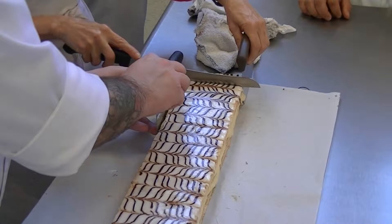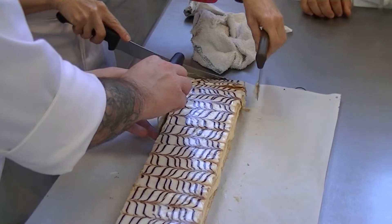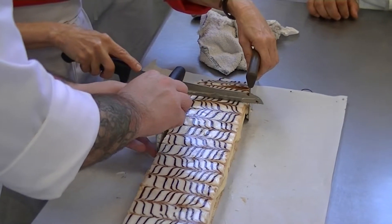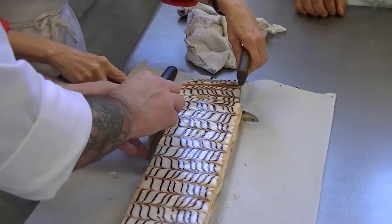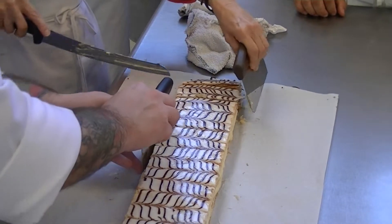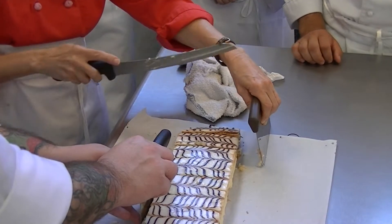So Napoleons are about that size. So somebody like to cut? If your knife gets gunky, wipe it off on a hot wet towel. Somebody else want to cut?